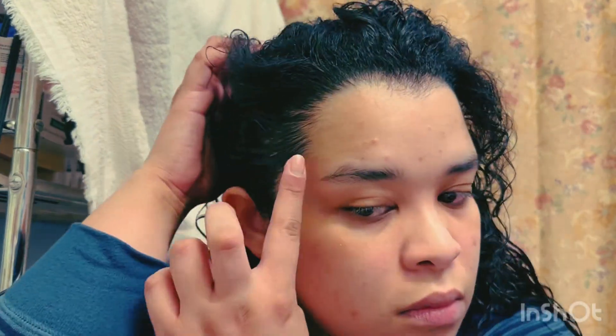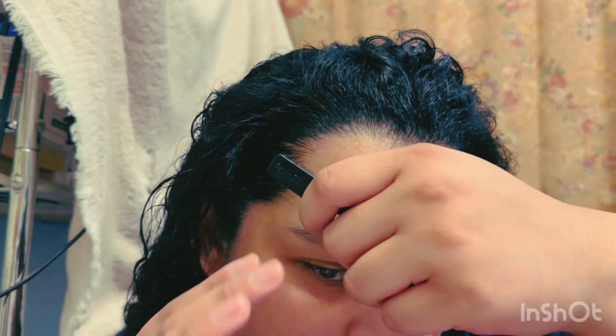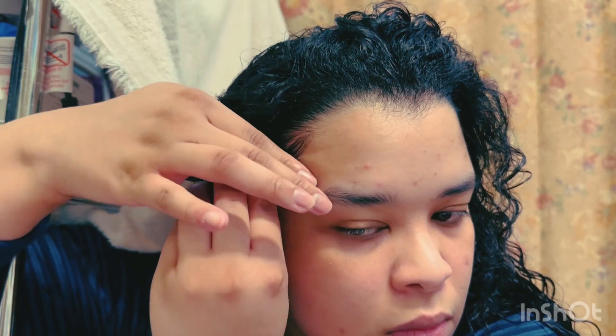I bring out the Cantu edge control and smooth that over the pomade that's already there. I tested both: pomade doesn't last as long as the Cantu edge control, so I lay down the pomade first, then the Cantu edge control to seal it in. I try — but don't quite succeed — at making some type of wave, brushing my head so hard with this special brush that my face is getting a little red.